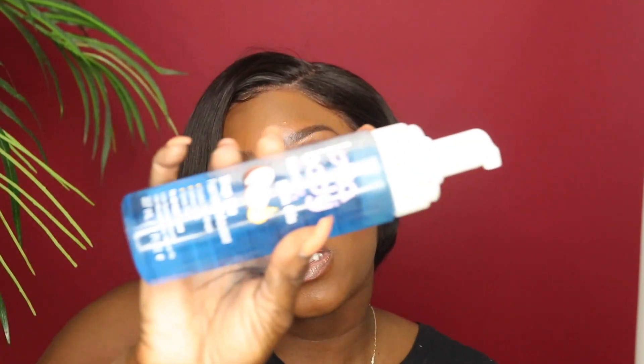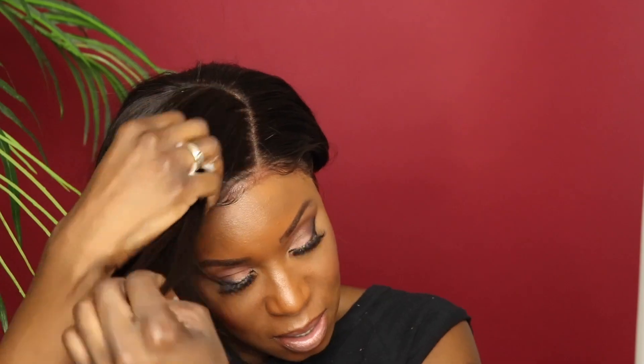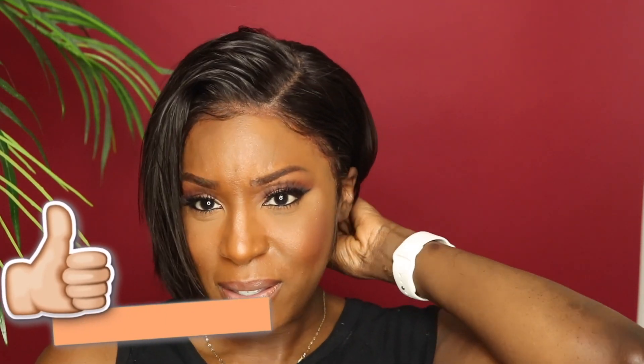Instead of curling this side, I want it to have more of an edgy look, so I'm going to add some mousse. I'm going to use this Lot of Body mousse — you can use any mousse. And yeah, I am feeling this look; this is the vibe I was going for.